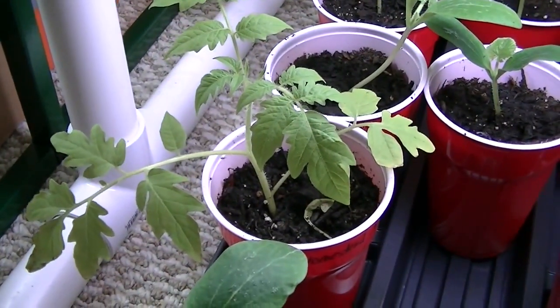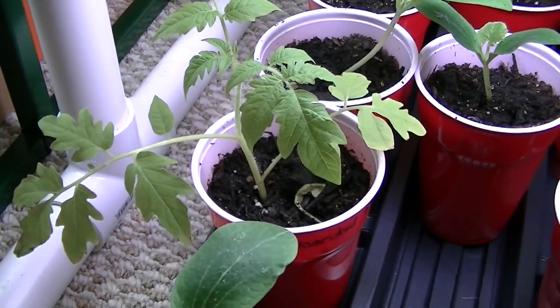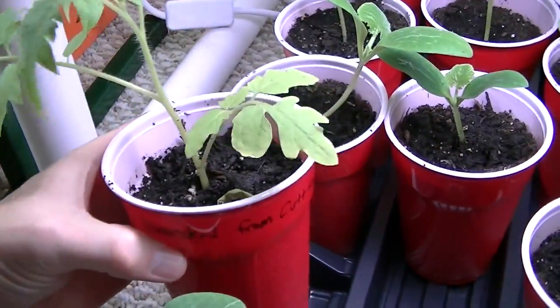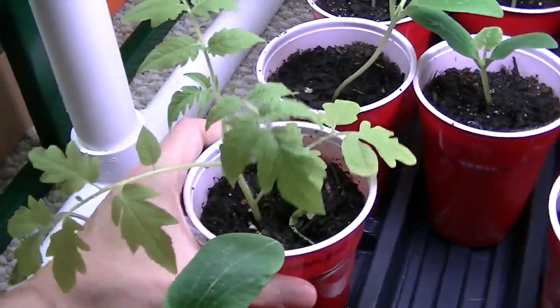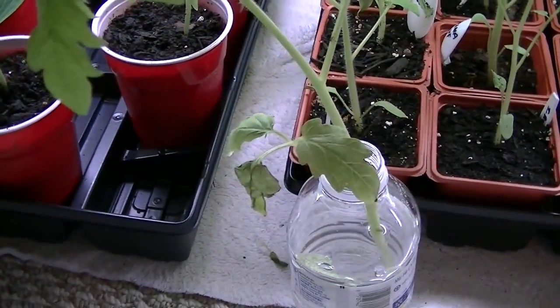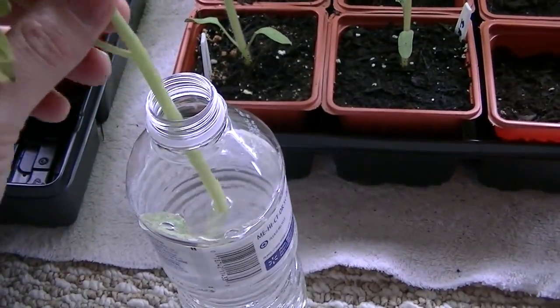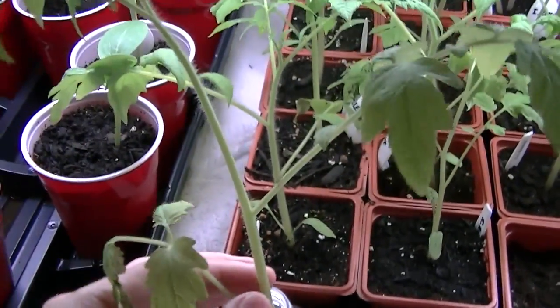This is a homestead tomato — it is an heirloom variety. I've written on this cup 'homestead from cutting.' I'm going to do the same thing with this plant. I've got one more downstairs and it has some roots. I'm going to let that one keep going to see how many roots will come off.